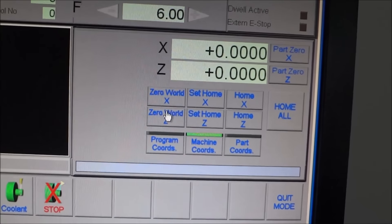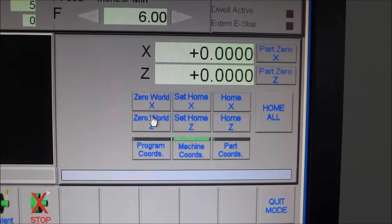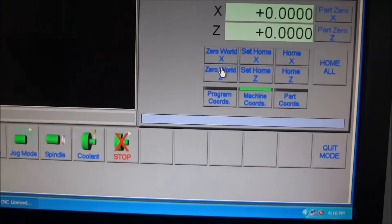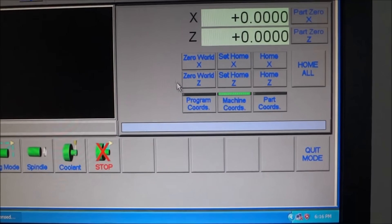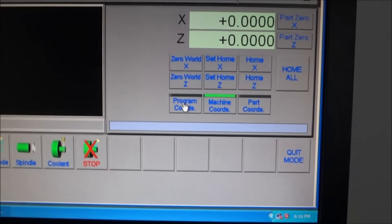This 'Zero World X' — I looked in the manual last night and it's pretty vague on what that actually does. I'm not really sure how it affects your overall work when you're using it. If anybody has any clarification on 'Zero World X,' please feel free to comment and let me know.